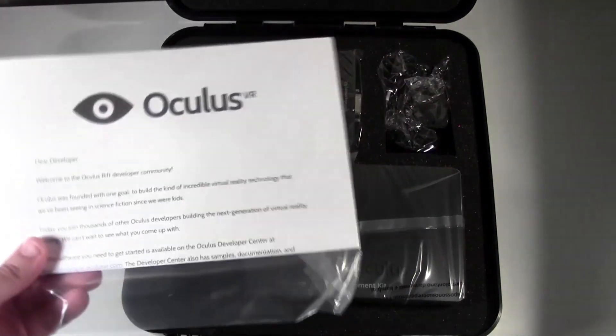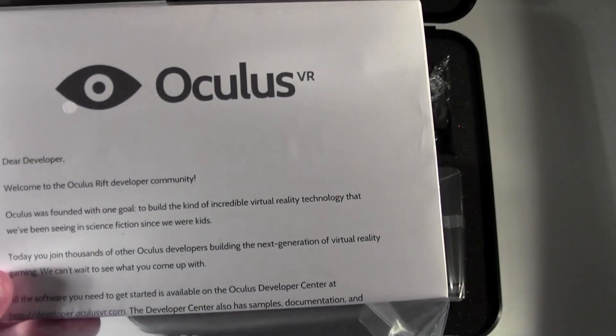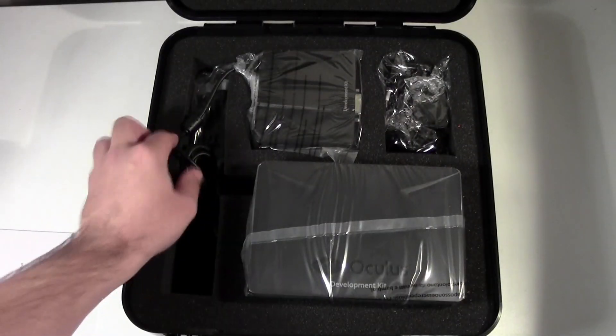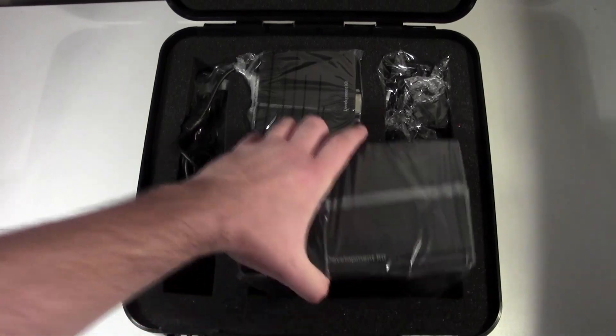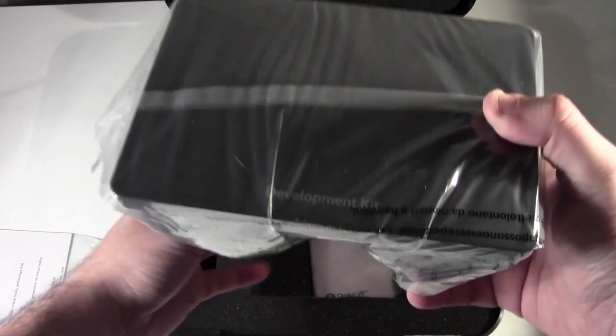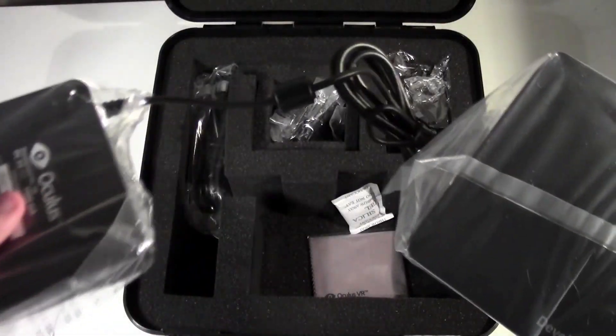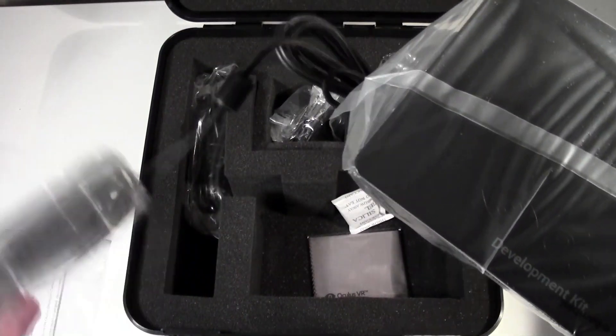Inside the box you just get a welcome to the developer community directly from Oculus VR. You've got the Rift headset itself — it's not actually that heavy. This is the 720p version and the headset itself weighs 379 grams, so it's not too heavy. It feels pretty light in the hand. The adapter here itself is probably heavier.